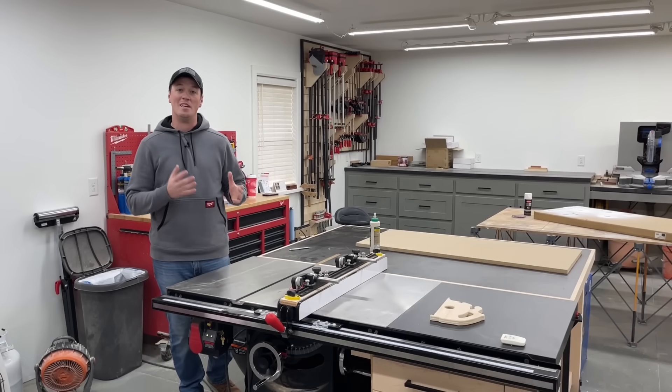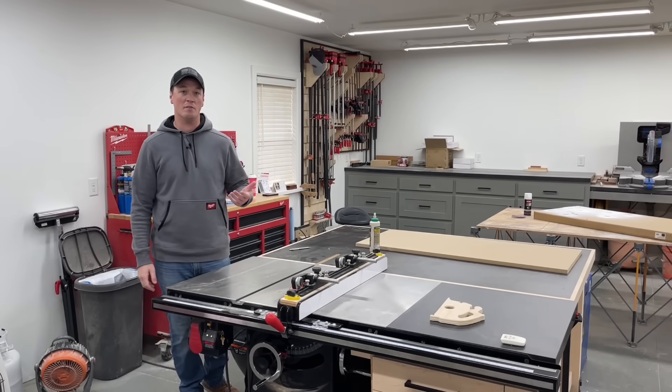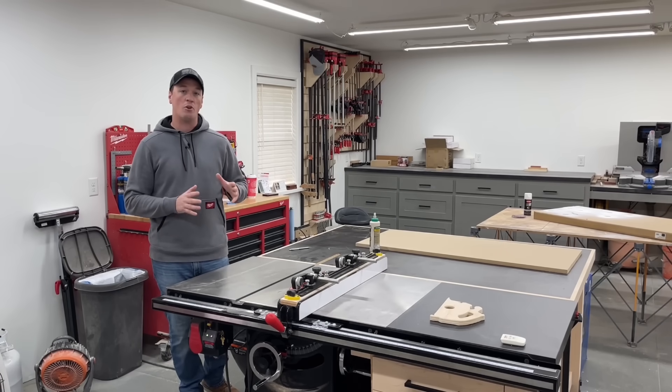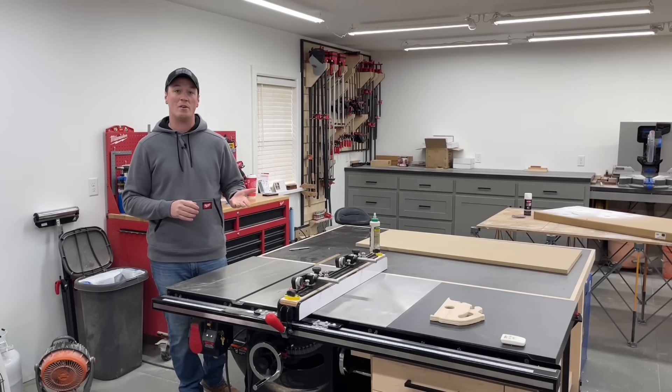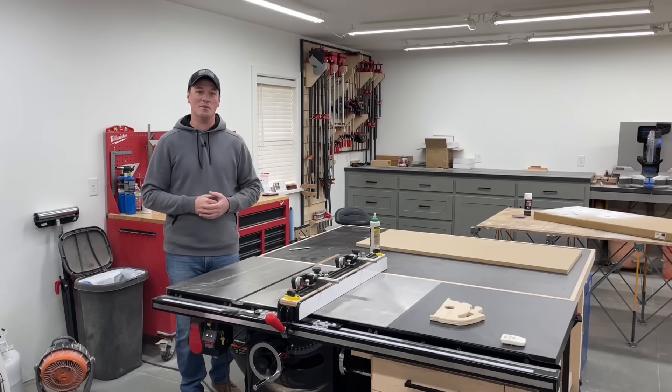Secondly, you don't need any of this. All you need is a blade and power to plug the saw in. But when it comes to being faster, easier, more efficient, safer, more accurate — you name it, all that good stuff — these are all quality products that I use very frequently, if not daily. So let's get right into it.